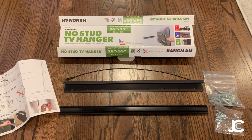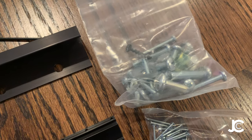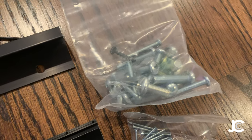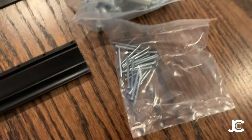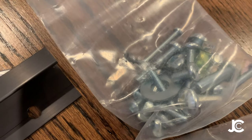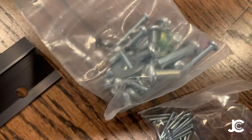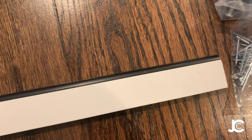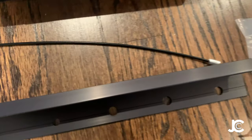I wanted to give it a shot — it was pretty cheap, only 25 bucks. Here's what comes in the box: your bolts (you pick which one works for your TV), the bracket that attaches to your TV, your nails, and the bracket that goes on the wall. There's also a level, but reviews say it's really small and not great, so use a real level. The back has a little foam sticky piece so you don't damage your wall, plus a security cable in case it fails.